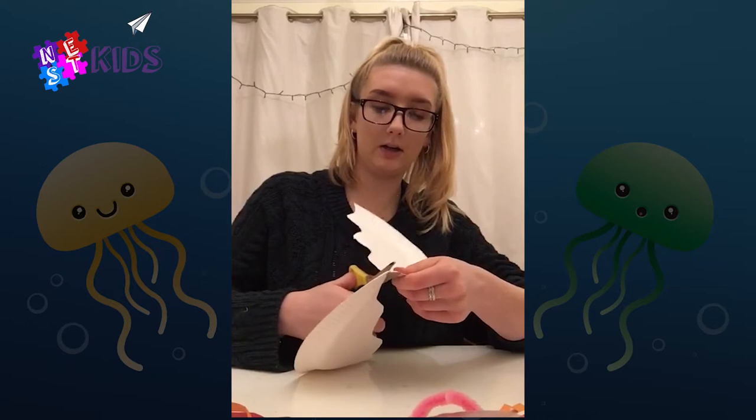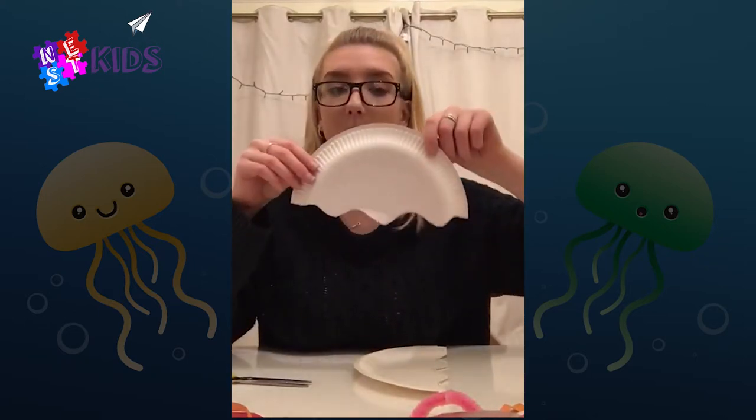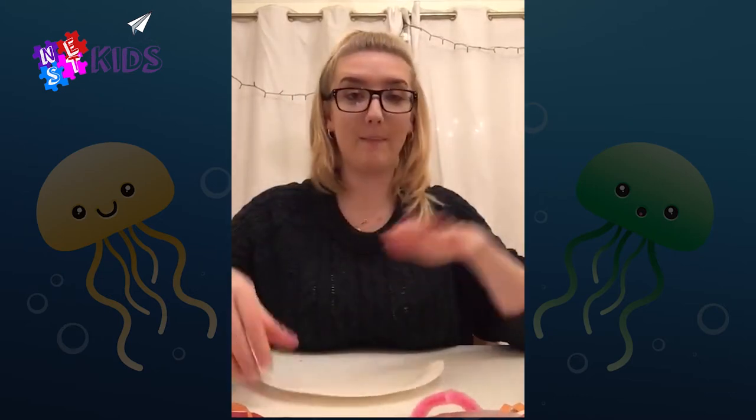You should end up with something like this, which is going to be the body of the jellyfish. You have two of them so you can make two if you want to. Now this is the fun part — you can decorate the body of the jellyfish any way you like.